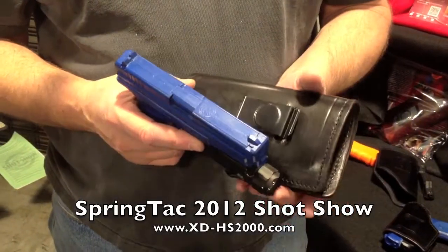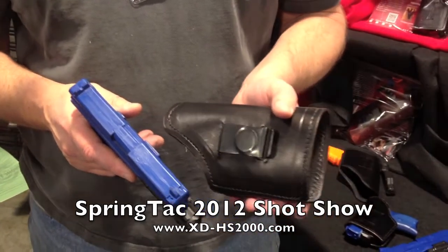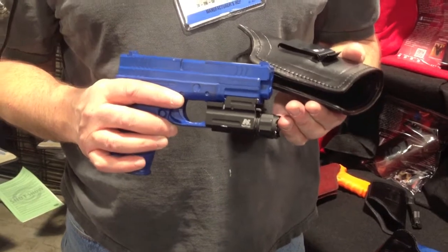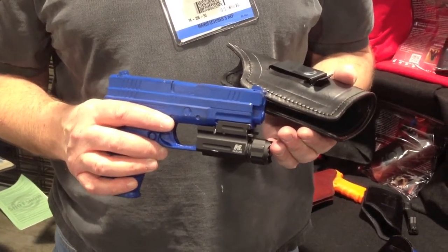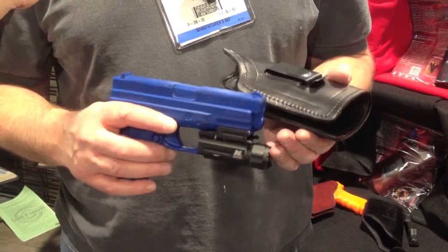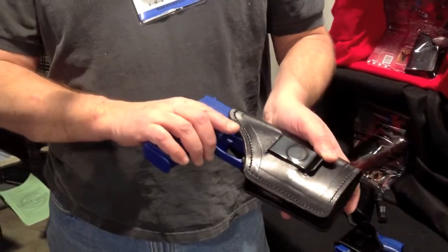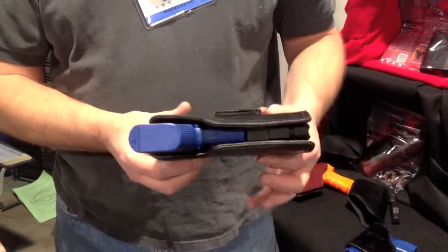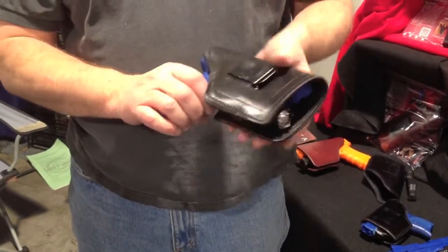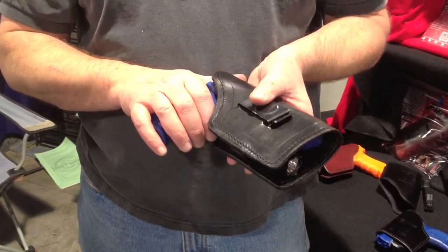I'm Mike from Springtac Holsters. We're here at the 2012 SHOT Show introducing a new product. It's designed to overcome the fact that you have a hard time finding a holster for a weapon with a laser light or a tac light on it. We've figured out a retention system that holds the weapon on the top part, allowing the bottom part of the holster to remain open so you can change whatever you put down there, whether it be a tac light or a laser light.